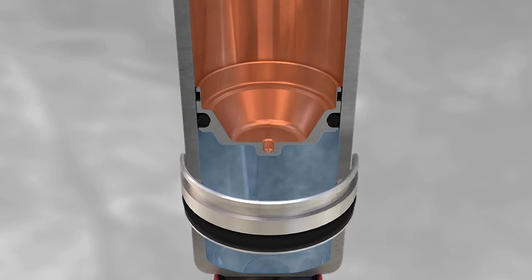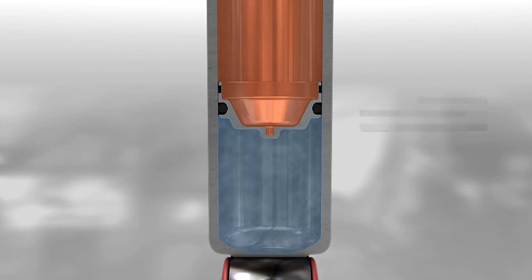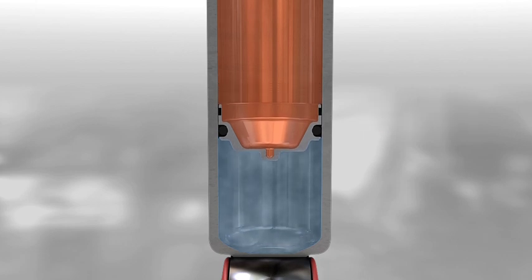The design is completed by a floating piston made of metal or sintered plastic material, which separates the gas from the oil, preventing them from mixing.